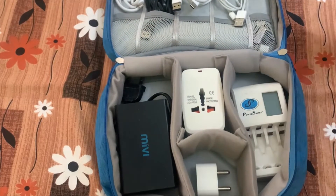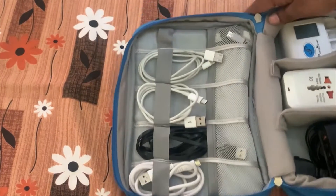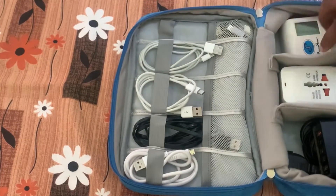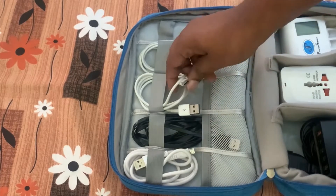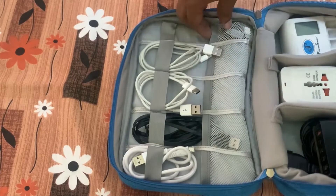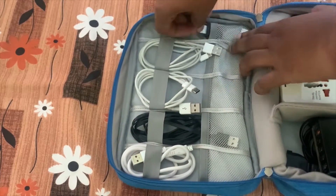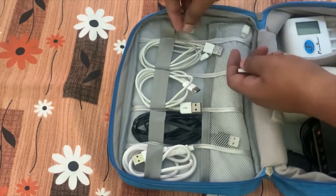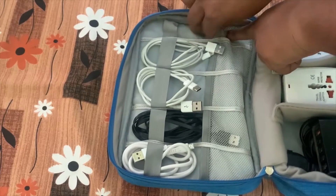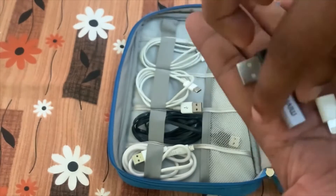After the chargers, you can see the cables I'm using. I have two types of USB cables: a normal USB micro USB cable and a Type-C cable, plus one iPhone Lightning cable. I also carry three converters: micro USB to USB, micro USB to Type-C, and micro USB to Lightning.